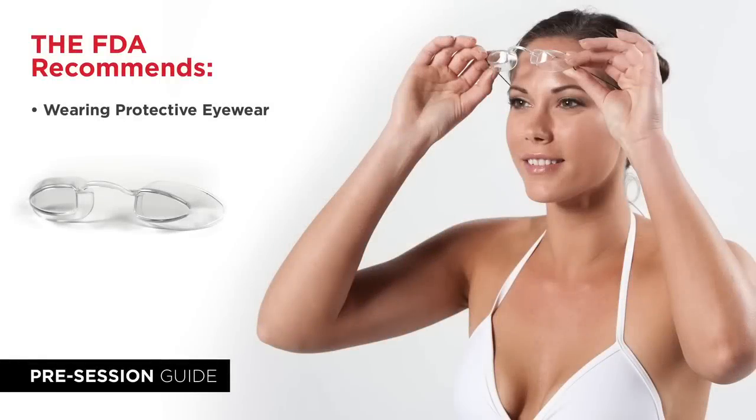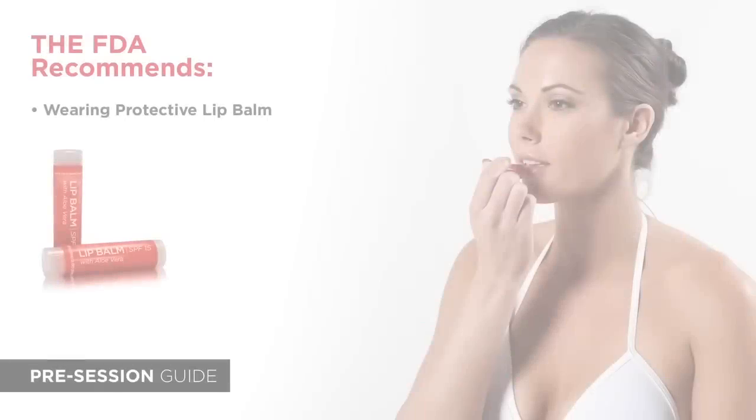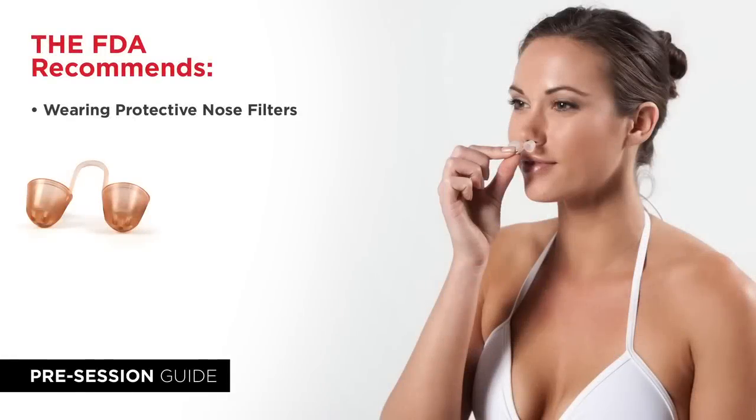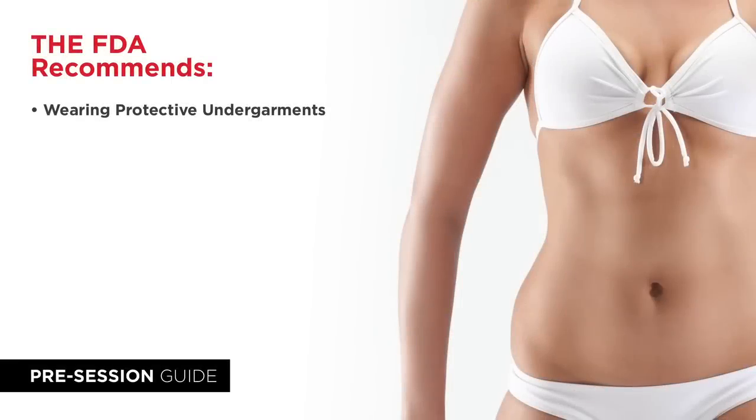The FDA recommends wearing eyewear, lip balm, nose filters, and protective undergarments during your spray tanning session.